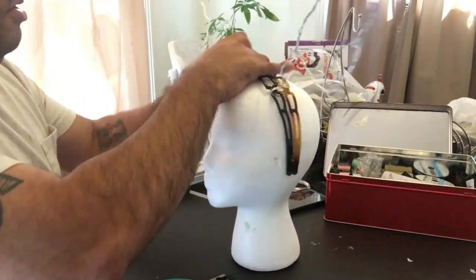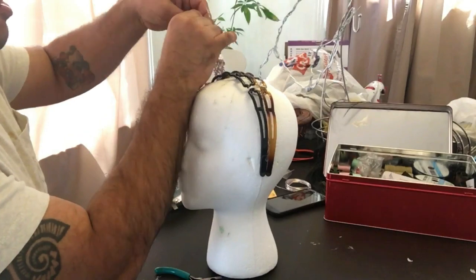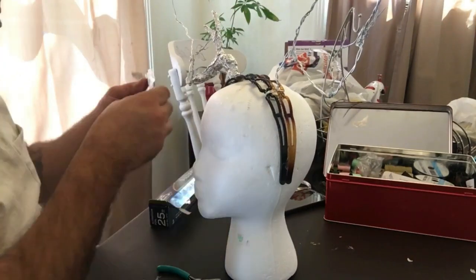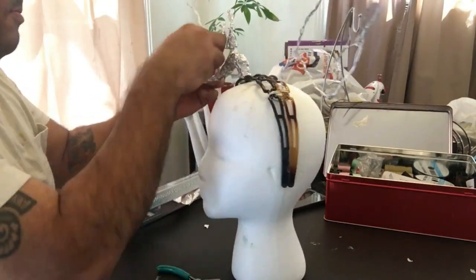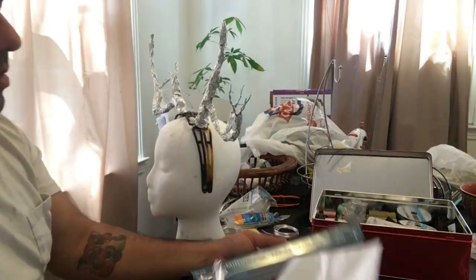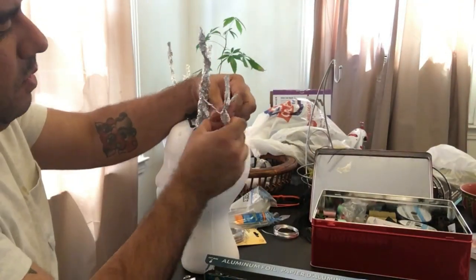Once you have the wire frame down, I took aluminum foil and coated the whole thing. Making different parts thicker, other parts thinner — you can wrap it around or break it into small pieces and clump it all together to create the form you want. With the aluminum foil you're also still able to move and bend the wires to create different shapes.